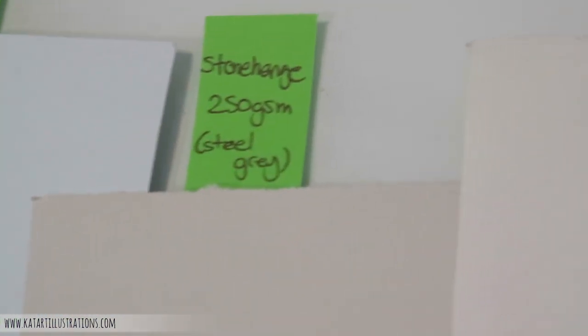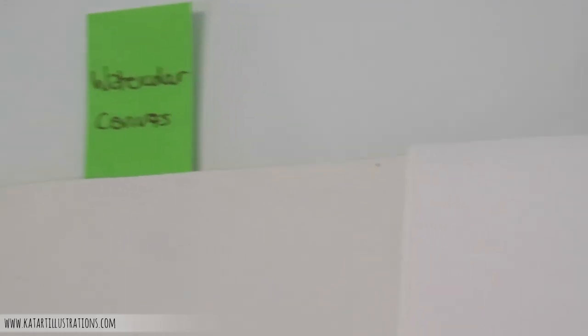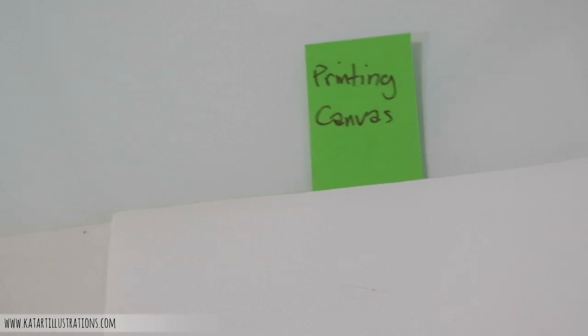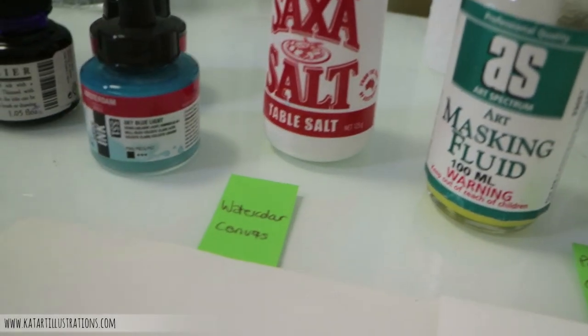I've got some Stonehenge at 250gsm, which is a little smoother than the Bockingford. Then there's watercolor canvas, which is readily available in most art stores, plus some printing canvas given to me by my printers — offcuts they use to print artwork and photos. Finally, the thing I'm most excited to try: the Ampersand Aqua Board, essentially a clay surface on wood. Supposedly better than watercolor paper.